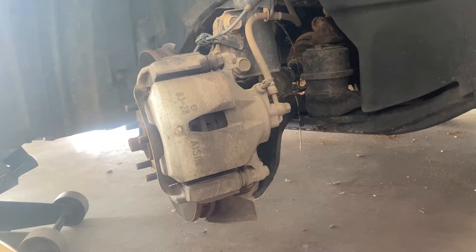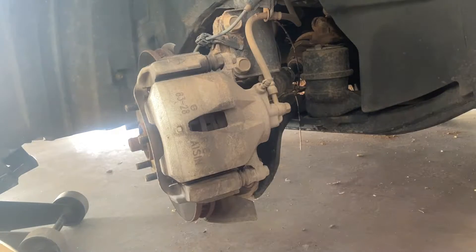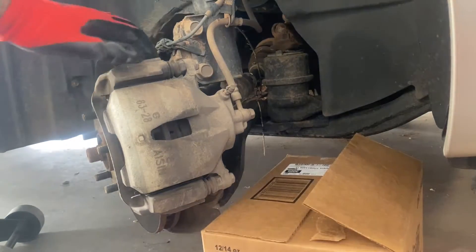You need to put the caliper on something or hang it — hang it from right here with the top spring. I'm going to find something to put it on. I have this box right next to me.